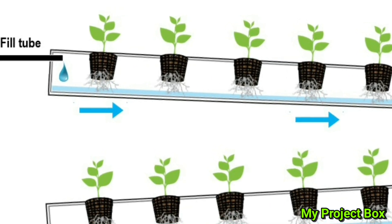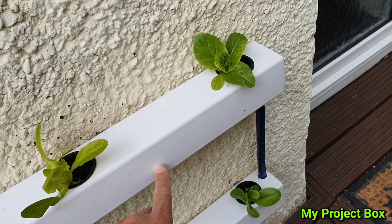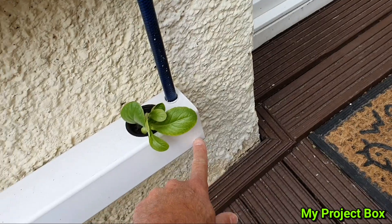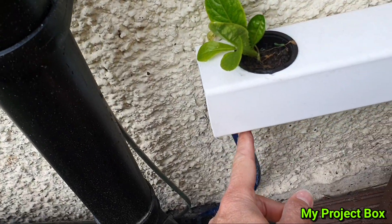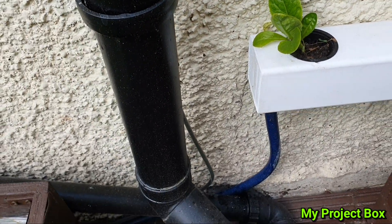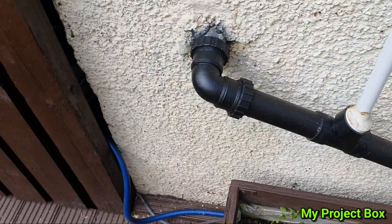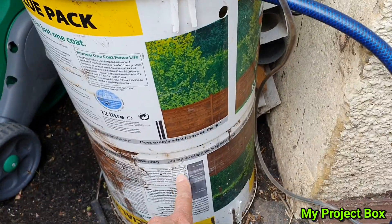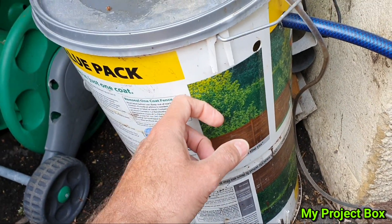The water runs along here, it goes down the drain, drips into here, runs all along here, and this is the drain back to the reservoir. Those two tubes go here. This is the storage container — this bucket is just to hold it up in the air, and this is the actual bucket that contains the water with liquid feed.